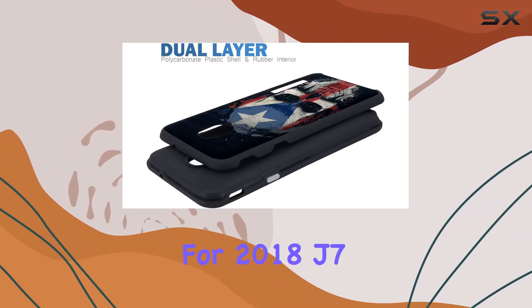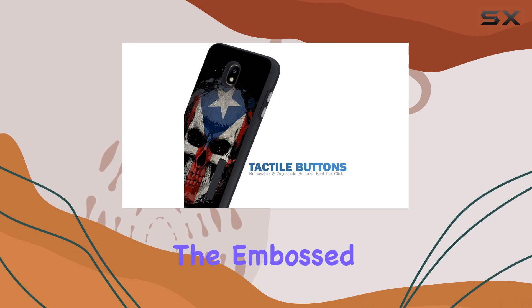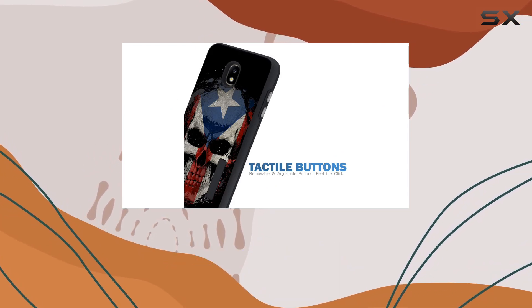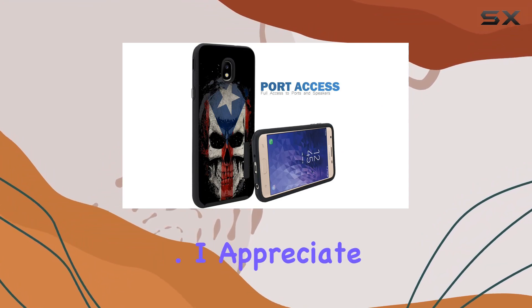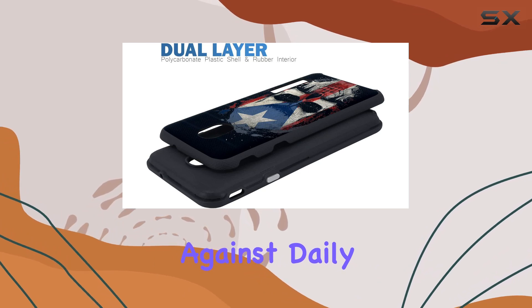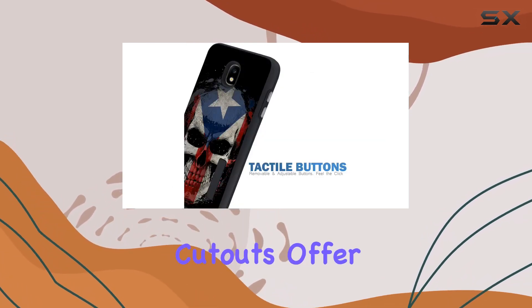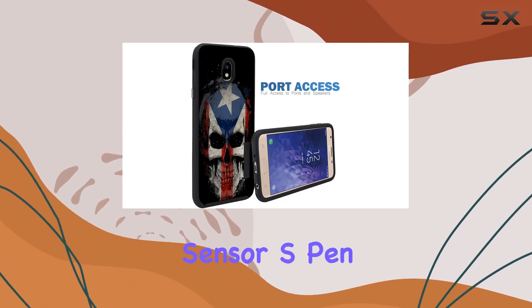It's designed specifically for 2018 J7 variants, ensuring a snug fit and compatibility. The embossed surface on the exterior not only adds a stylish touch but also enhances grip, reducing the risk of accidental drops. I appreciate the dual-layer protection, providing peace of mind against daily wear and tear. The precise cutouts offer full access to all features including cameras, fingerprint sensor, S Pen ports, and buttons.